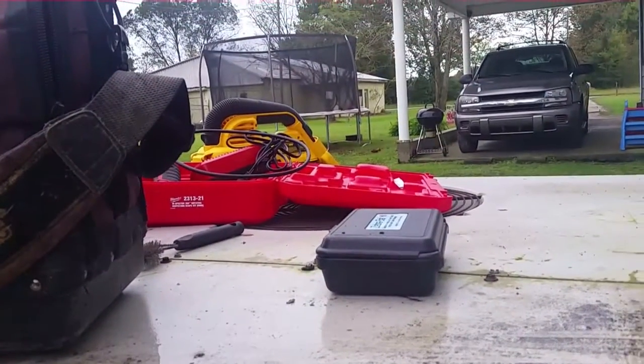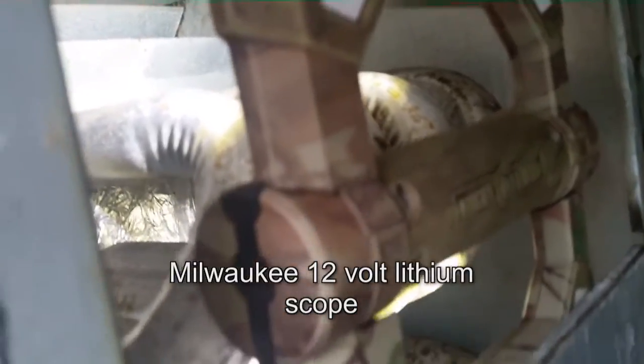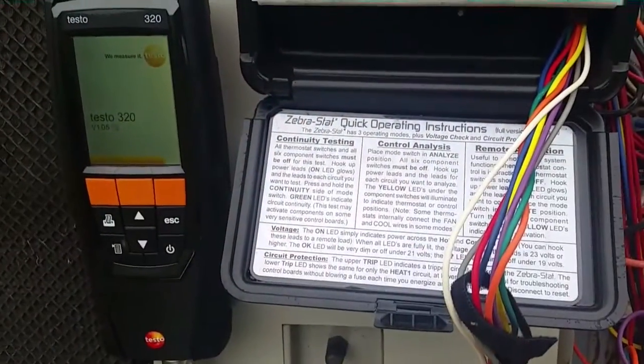Using the Milwaukee scope over there — I've had that for a while. It's a pretty good scope. Haven't used it since probably last winter and the charge is still good, so that's pretty good. But I'm about to fire it up and put the Testo 320 on it to see if we have any issues as far as oxygen entering the heat exchanger during combustion when the blower takes off. We'll check it out, starting up with the Testo 320.